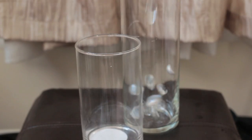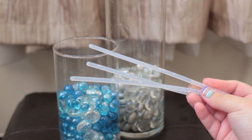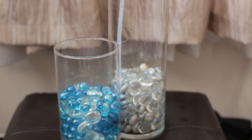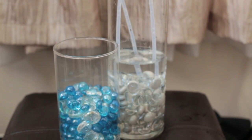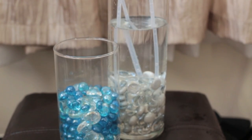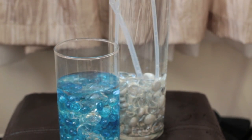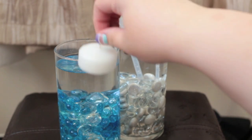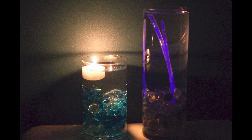For the next centerpiece idea I took two tall candle holders and filled the taller one a quarter of the way with some white and pearl gems, and filled the shorter one half way with blue gems. I took this one a step further and put a few glow-in-the-dark bracelets in between the gems so they would stand in the candle holder, then filled them both with water. You can even put flowers or long leaves in the water instead of gems and glow sticks. I also put a floating candle in the shorter candle holder. This is what they look like in the daylight, and this is what they look like in the dark.